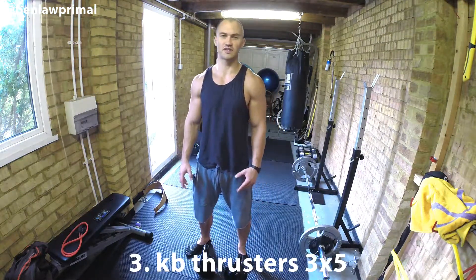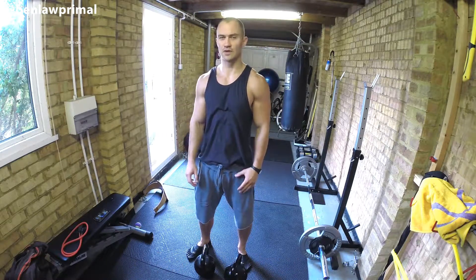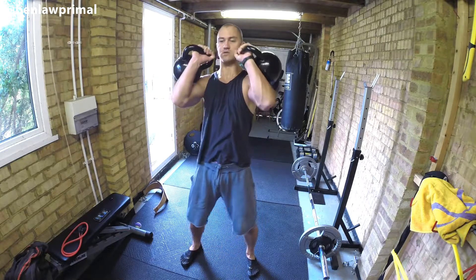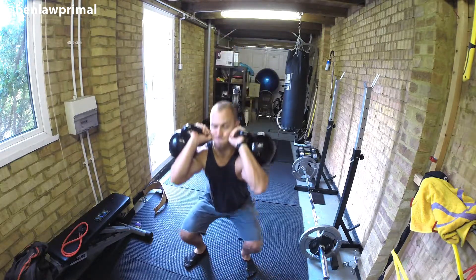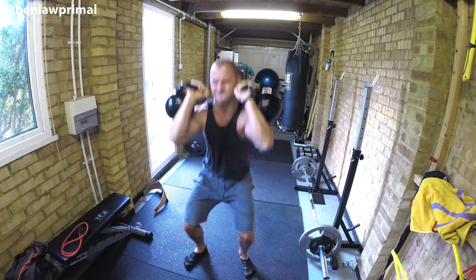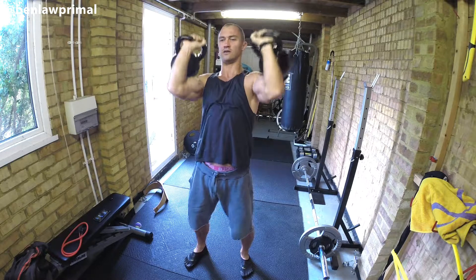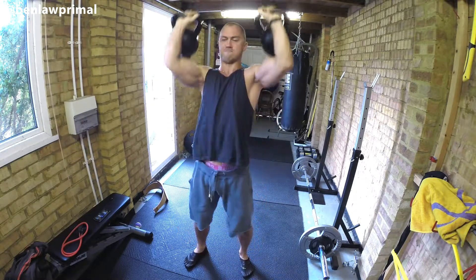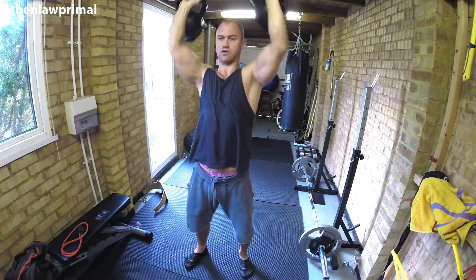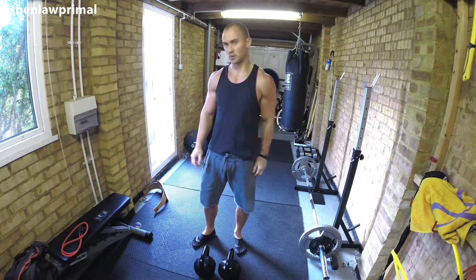Next we're going to do kettlebell thrusters — so it's a front squat up into a shoulder press. Quite tough. A minute rest and I'll do another set, and then one more set after that.